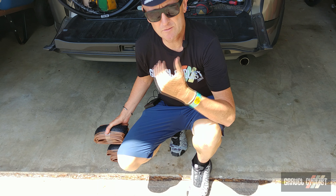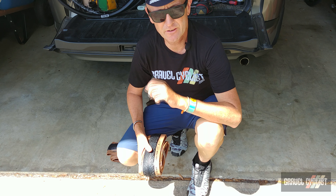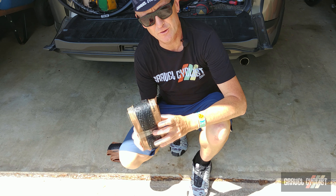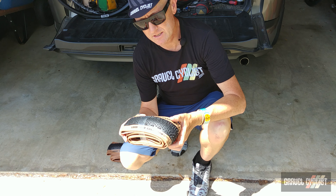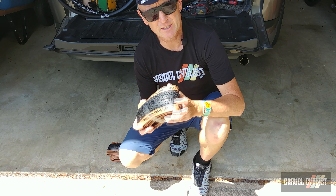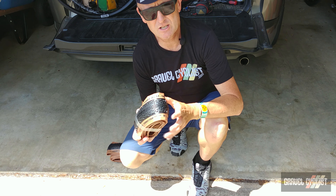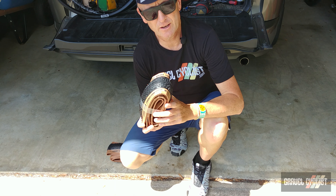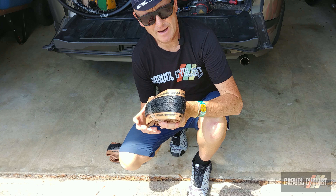G'day trendsetters, I'm John with Gravel Cyclists and I'm coming to you today with another no-bullshit review. This time around, a tire review — this is the Goodyear Connector Ultimate, a 700c by 40 millimeter tire designed for the rigors of gravel cycling. If you've heard the name Goodyear, it's no wonder — it's a world-famous company that's been around for a very long time, primarily known for the production of automobile tires and more.